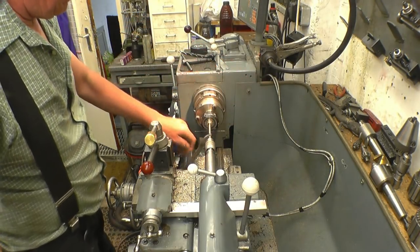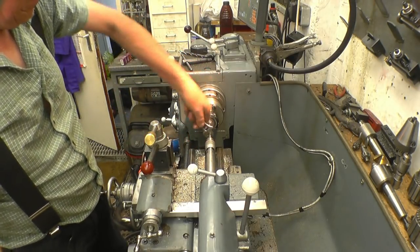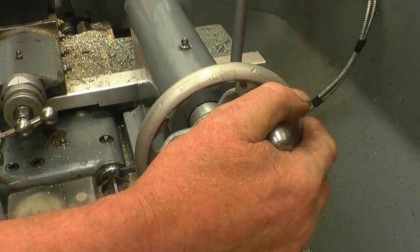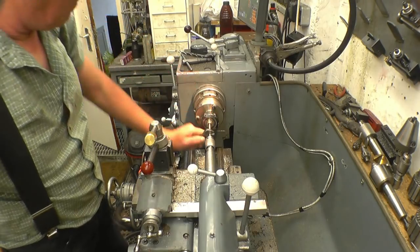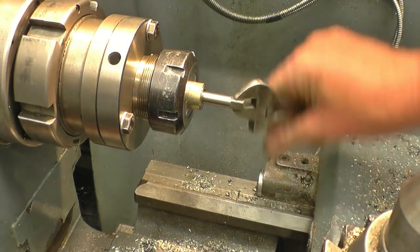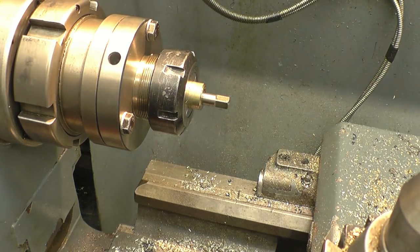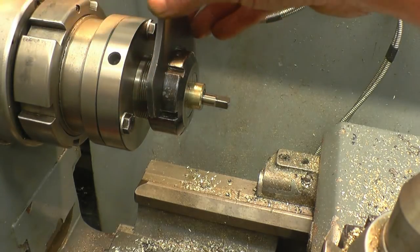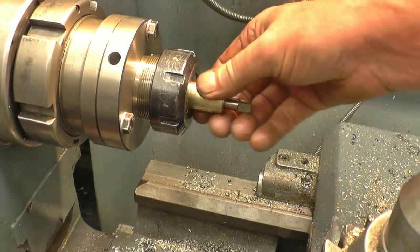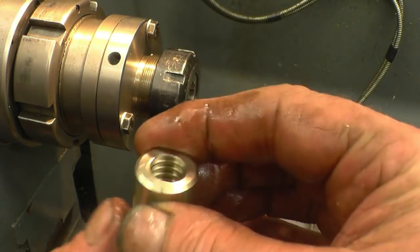Keep the centre in all the time just to make sure the tap goes in nice and straight. Right — that's it, all the way through. I think that's quite a nice result — nice deep sharp thread.